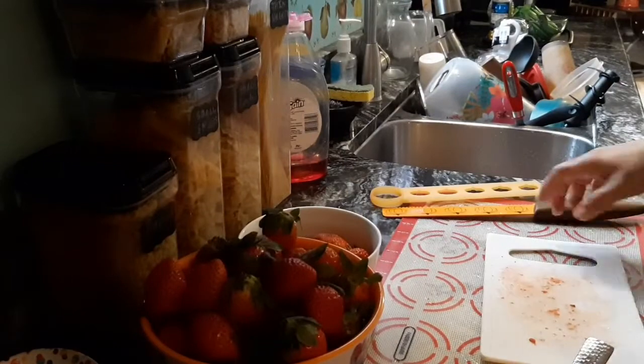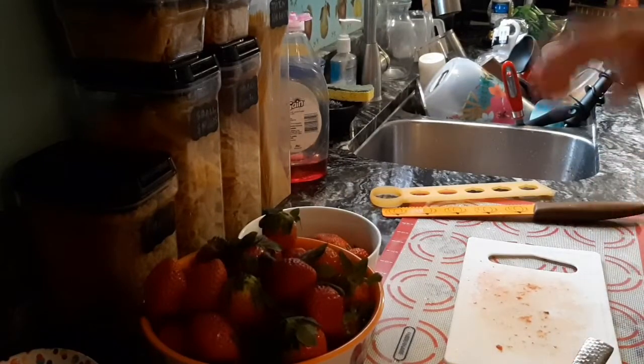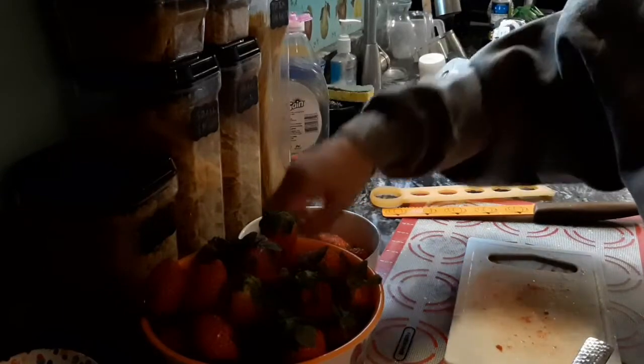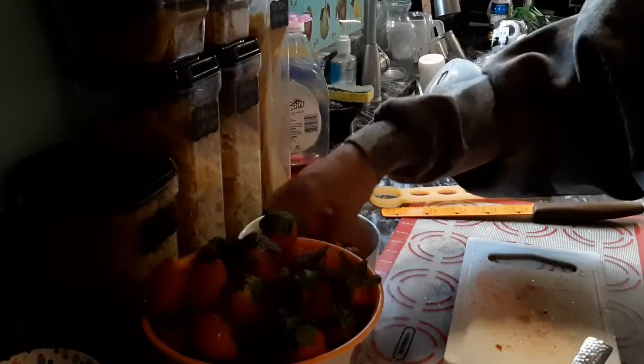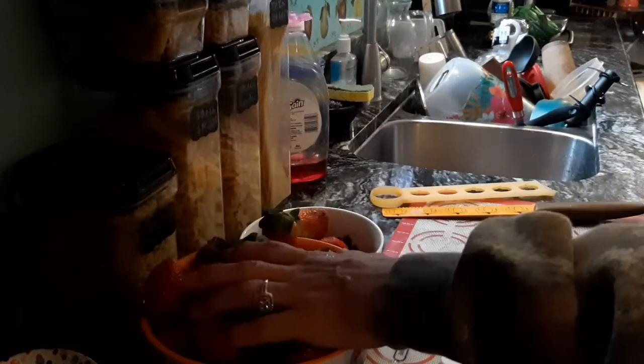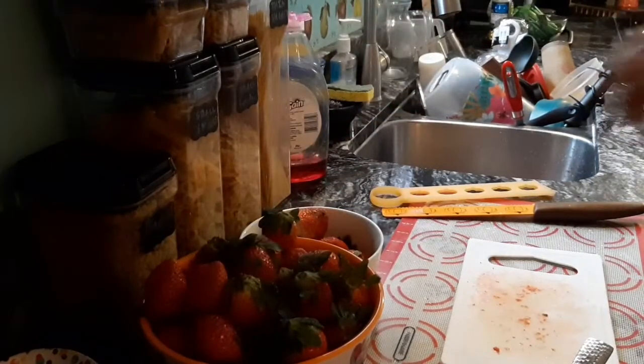Now we've got to get these strawberries — I'm going to switch them out. I'm going to half these rather than quarter them. They've already been rested and I'll bring you back when that's done.